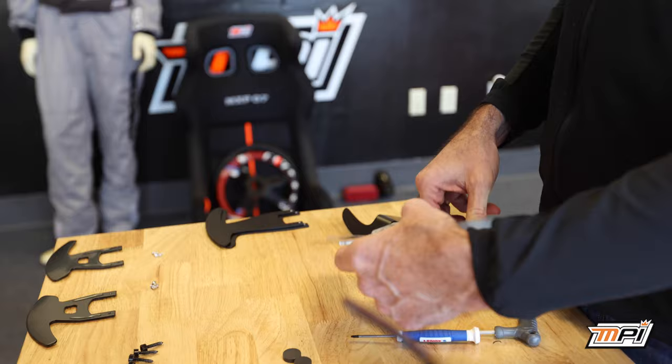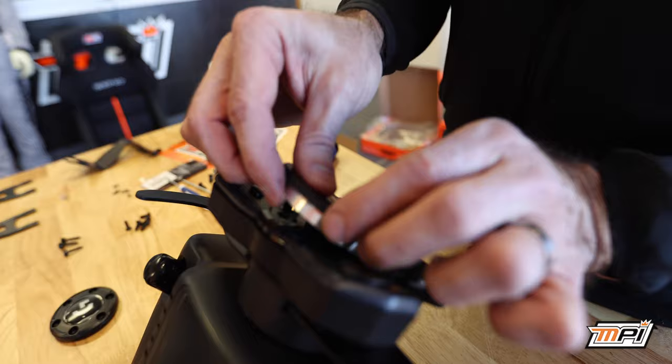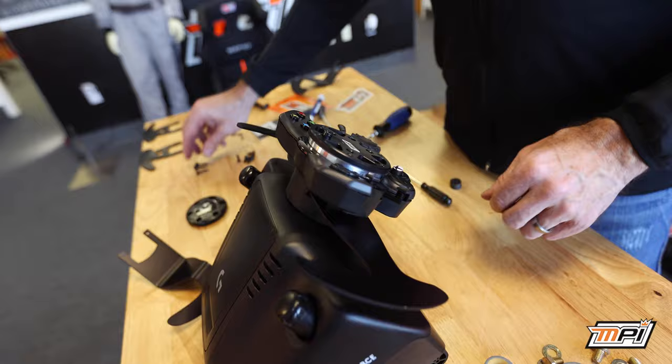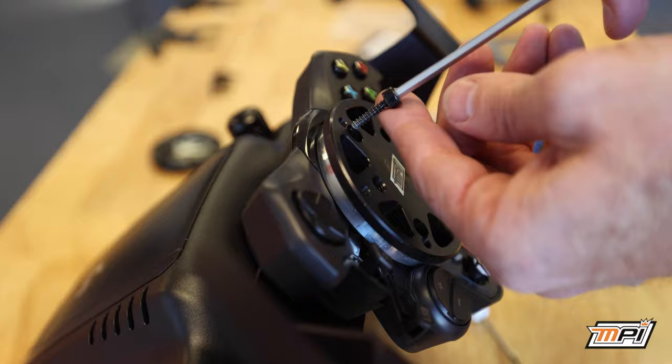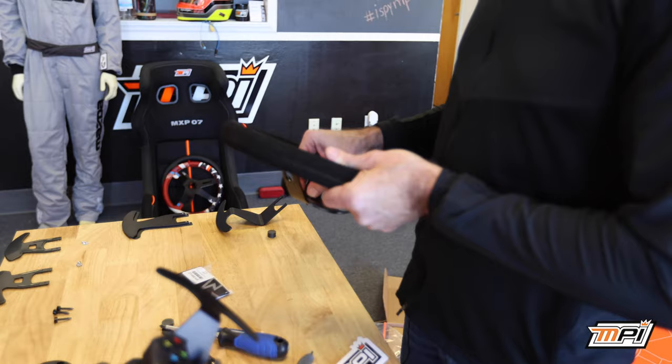Next, remove your MPI hub from its packaging and line it up with the bolt pattern on the Logitech wheel. Complete the install of the hub by inserting the provided screws and tightening. The hub itself was specifically designed with the cutout for the rotary knob, although depending on the wheel, button usability may be limited.